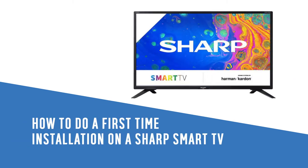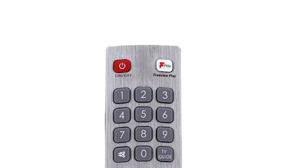In this Argos support video, we will show you how to do a first-time installation on a Sharp Smart TV.